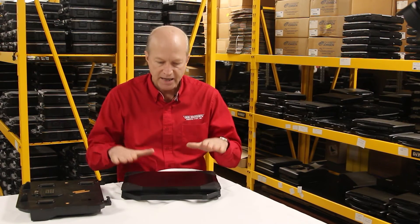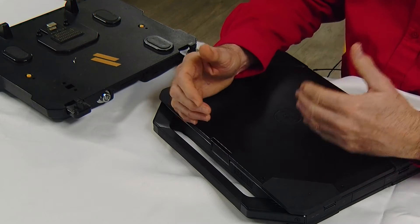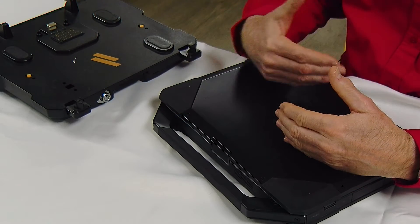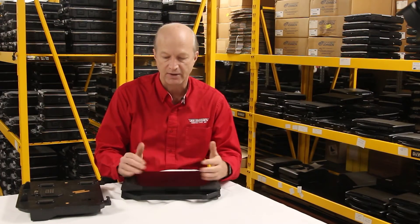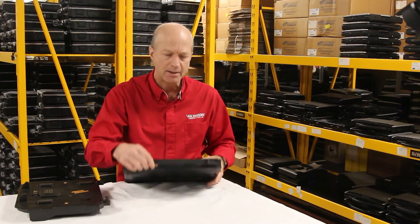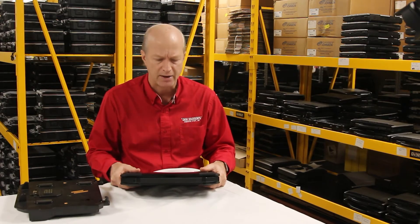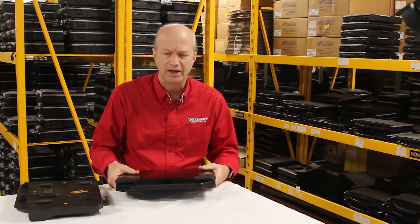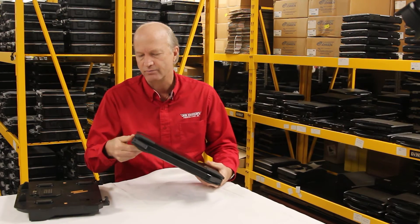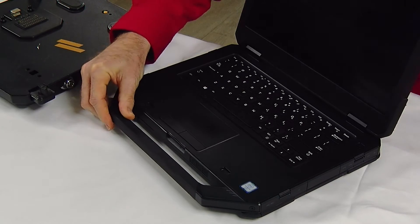Welcome back, guys. Today I'm going to talk about the Dell Latitude 5414, five most common issues that we found here at Bob Johnson's Computer Stuff. On the Dell, it's not a bad little laptop. It weighs in at 8.6 pounds. It's semi-rugged. It has all your ports that you would expect. But some of the problems that I found — the first is the screen.